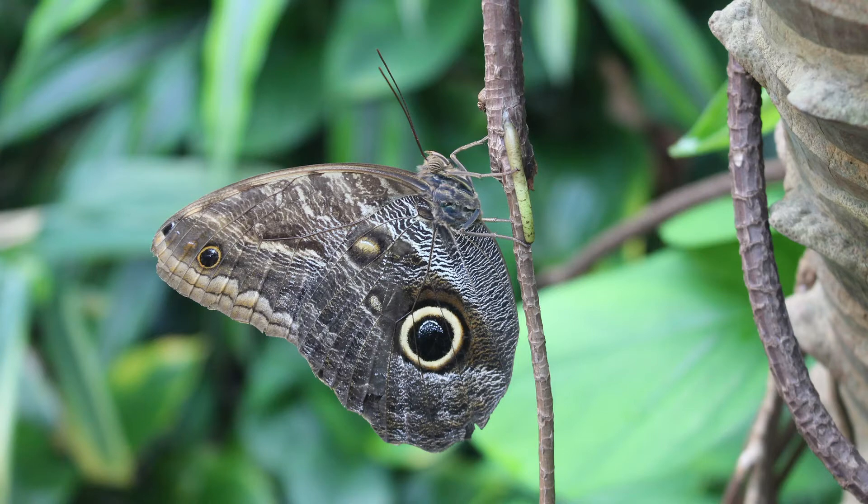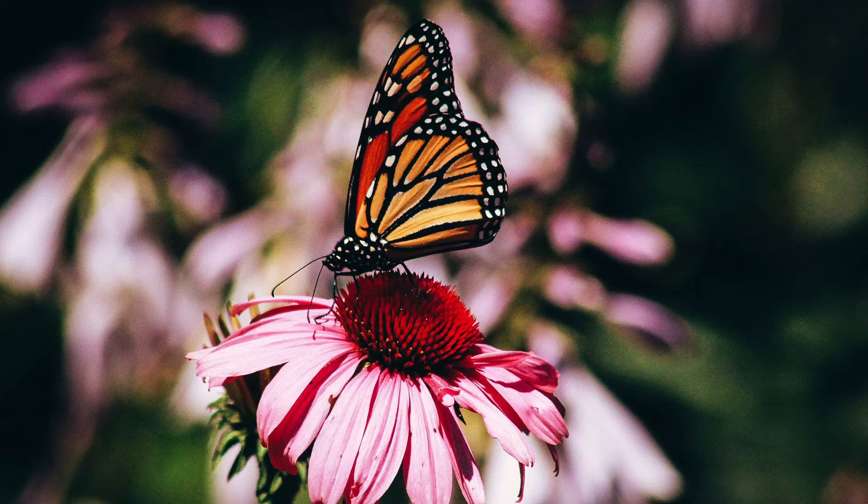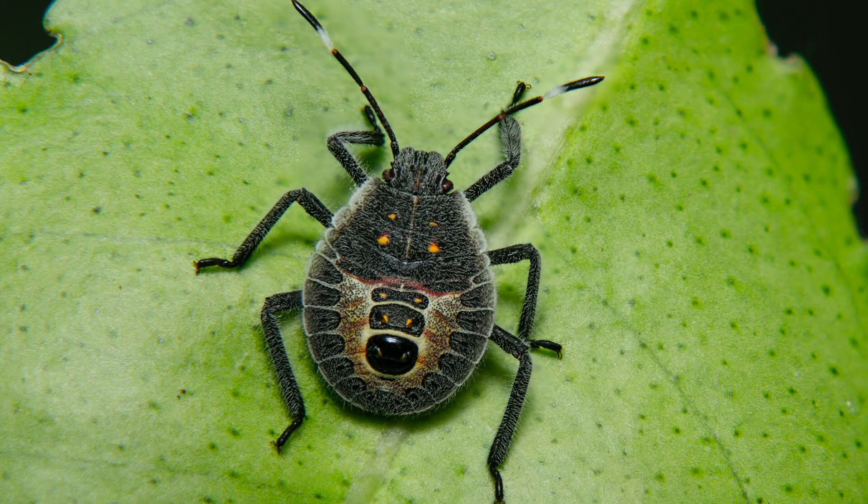Your insect must have a head, thorax, and abdomen. It should also have antennae, two to four wings, a proboscis, six legs, and eyes.